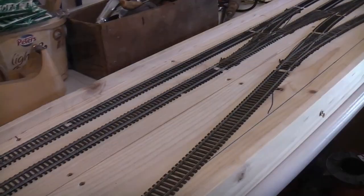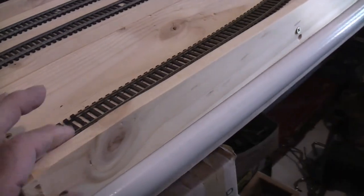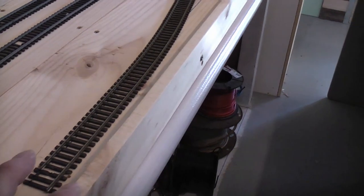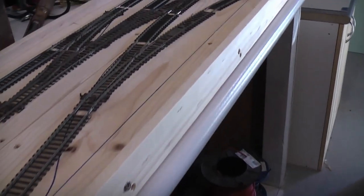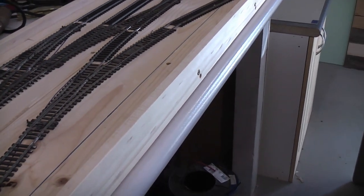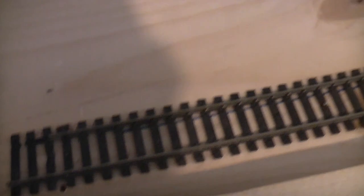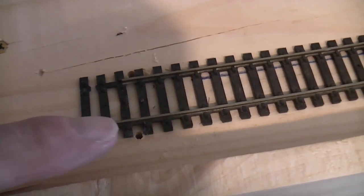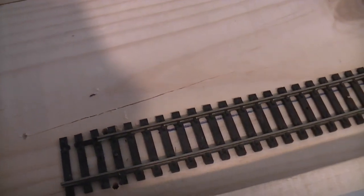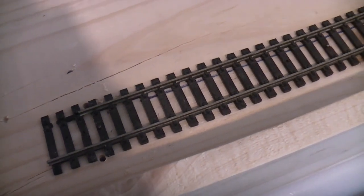I've got all the track down and I've put a little edge border around it, just for a little bit of a safety stop for rolling stock falling off on the floor, and to neaten it up a bit. I've got holes drilled in there — you can see them — another on the other side against all the relevant bits of rail, and I shall wire it up.